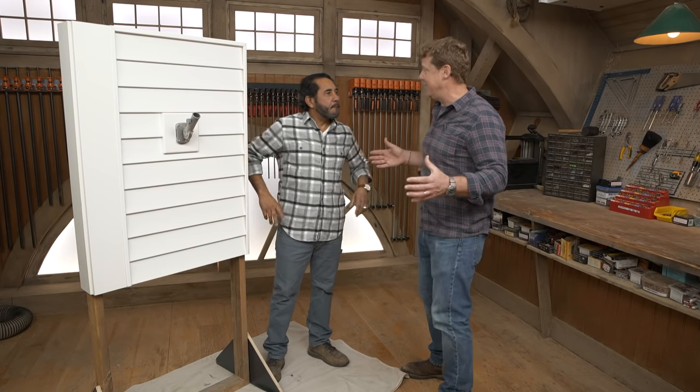Morrow, a question we get a ton is, can you paint vinyl siding? Yes, you can. Yes, definitively. Vinyl siding holds paint really well.